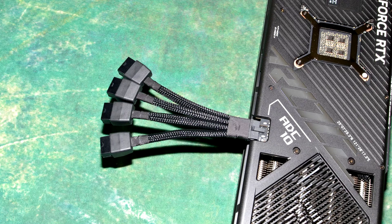Igor's Lab recently published an article discussing the melting of 16-pin NVIDIA 12VHPWR power connectors on the RTX 4090 and the reasons they are melting.